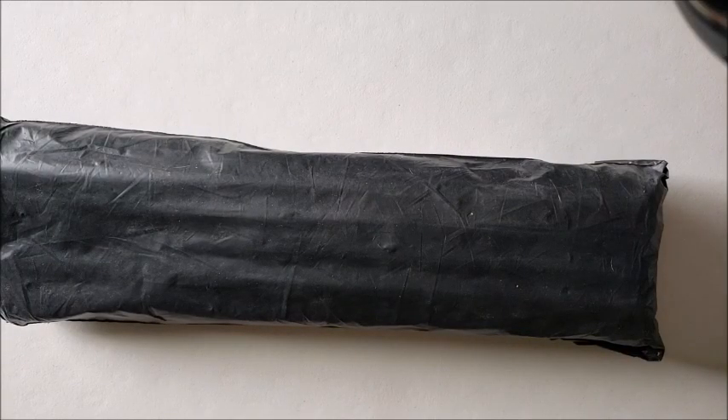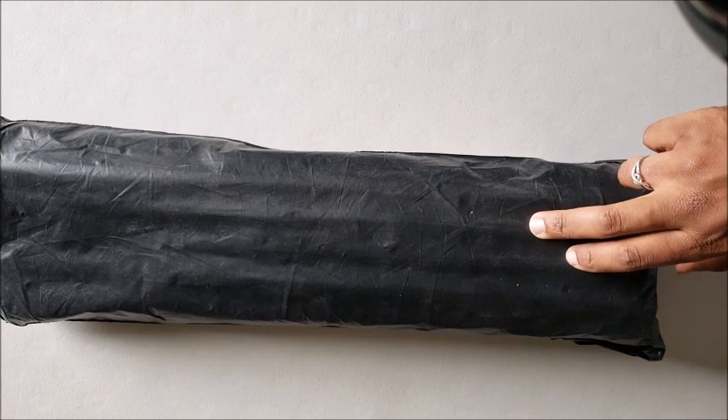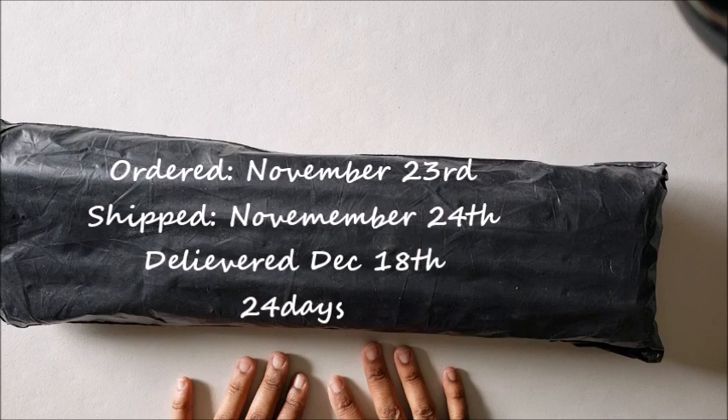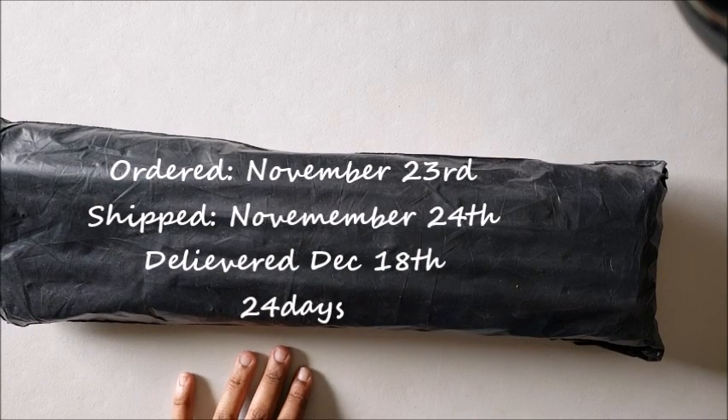Hello everyone and welcome back to my channel, Miss Crochet and Coffee. Today we're back with another unboxing of the Ye Bright Store off AliExpress. This is a canvas I ordered to do for my husband because he absolutely loved it, so let's get into it.